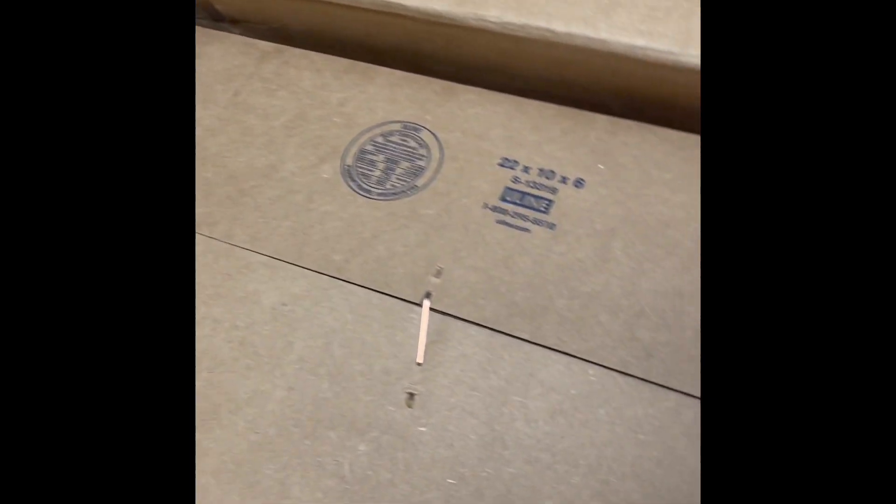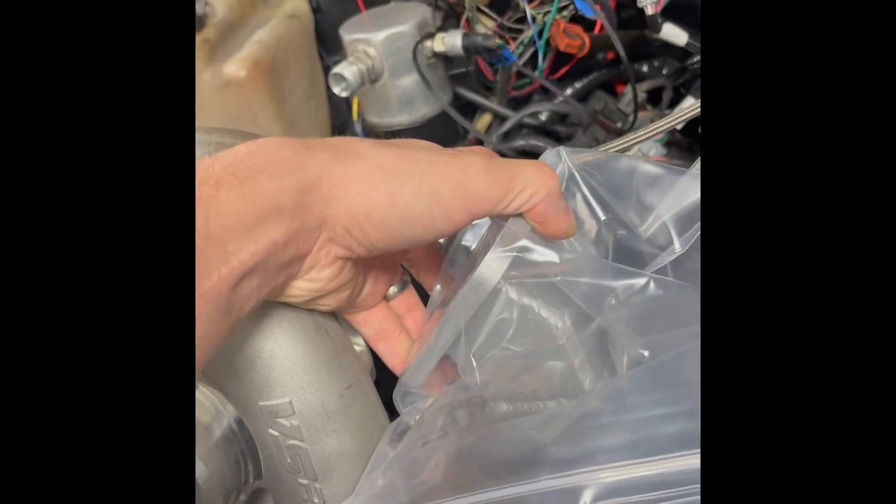I messaged the Trick Turbo Facebook page, and that's when I got responses — very quickly. And this here is the High Mount Dapper, which is going to bolt in between the flange and the turbo after I swap out my Hot Side.